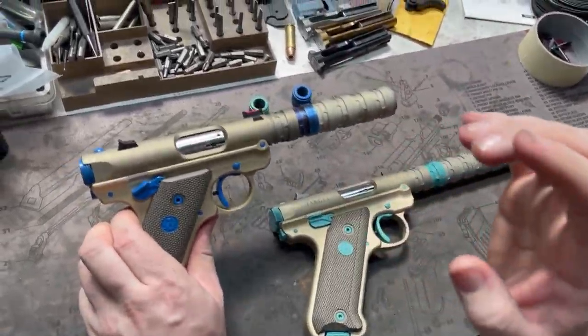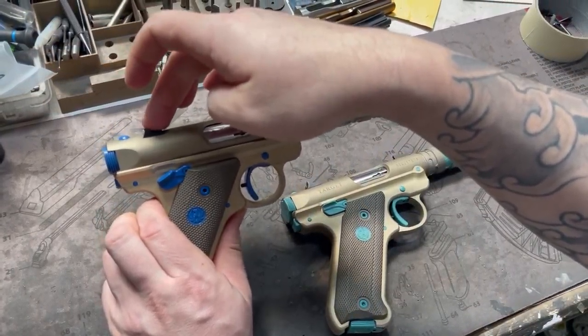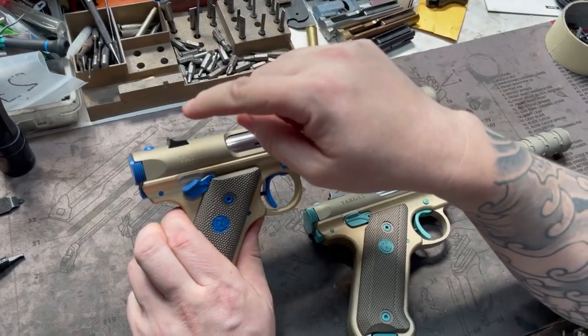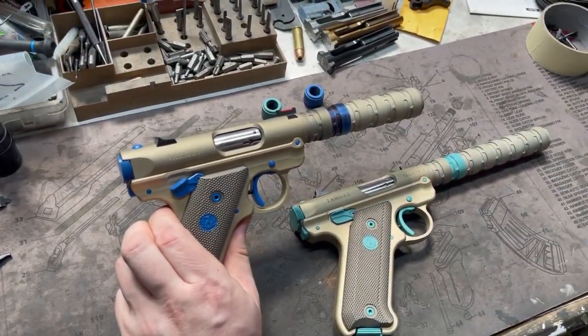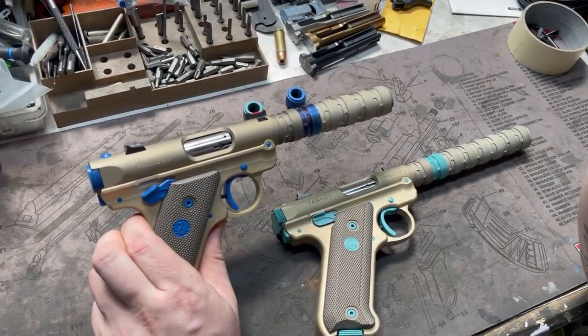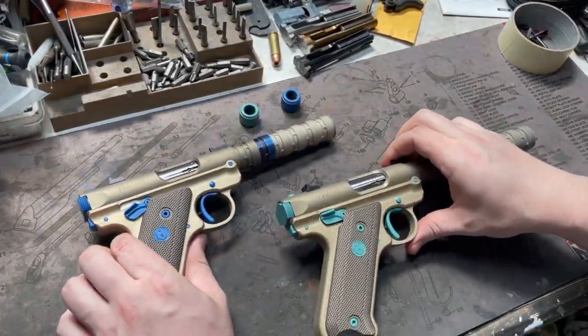A lot of times we will recommend that instead of a target model, go with a standard, and then we put the standard rear sight in. If you can't source one yourself, we'll try to source one for you, but these are actually not available from Ruger by themselves, unfortunately, so they are harder to get our hands on. But if you want to send one of these in, get us a standard because they come with those. Like I said, the targets — we had to source both of these rear sights.